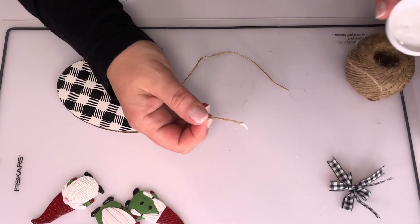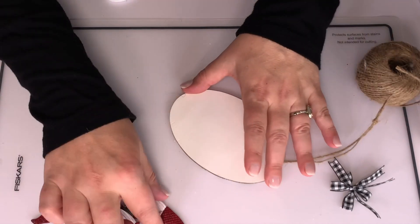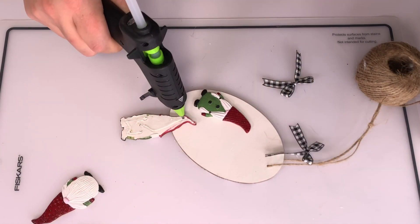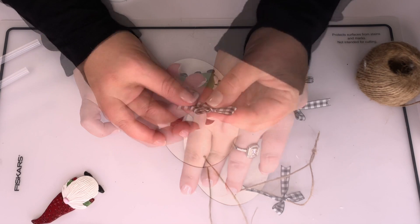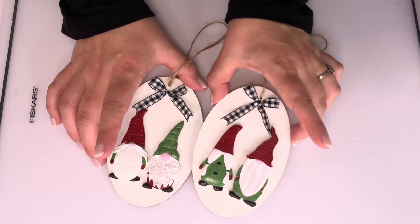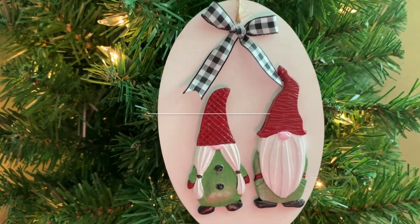Now it's assembly time. If you're ever going to use twine, add a little glue or mod podge to the end, string it through your hole, and while the glue ends are still wet, tie it — and that thing will never come undone. I'm using hot glue to affix my gnomes; I wasn't sure if E6000 would be better, but it's so harsh I thought it might eat the back of the plaster. I just tacked them down with hot glue, added my little bow, and here they are. If using them as package tags, use your Cricut or a piece of cardstock on the back to add a to-and-from note.